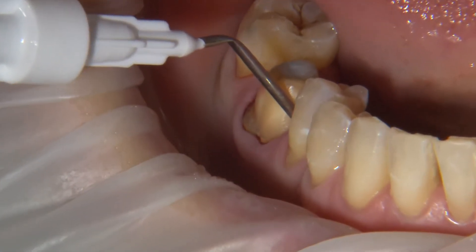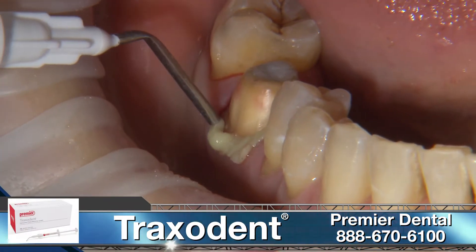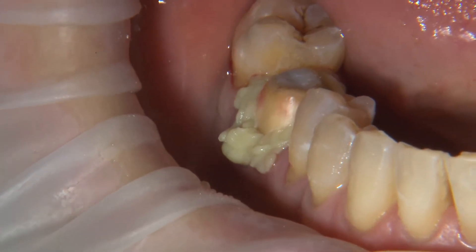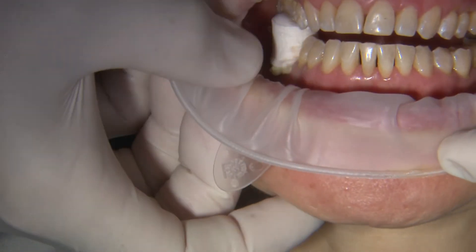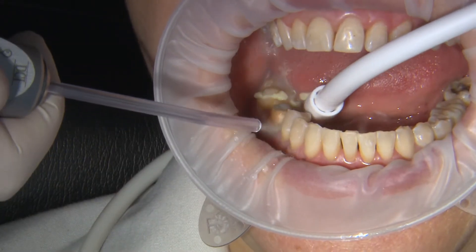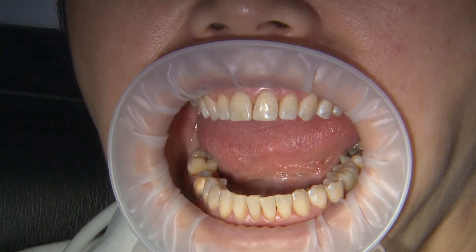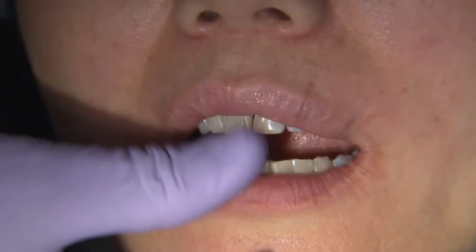The next technique involves a retraction paste application — a brand such as Traxodent works well and has built-in hemostatic qualities. The paste is applied around the margin and injected into the sulcus as much as possible. A compression cap is placed over the paste and the patient is told to bite together with pressure for two minutes only. The most important part of paste retraction is the complete removal of all remaining paste before starting the scan process.